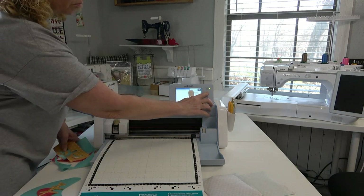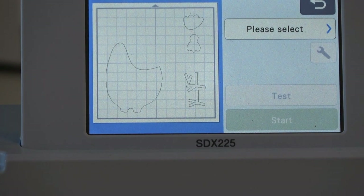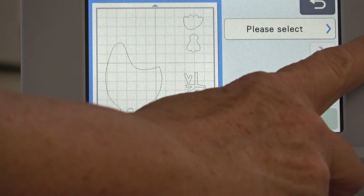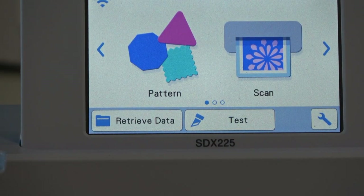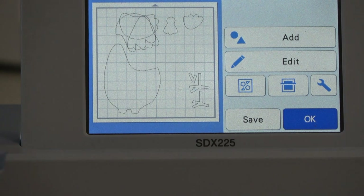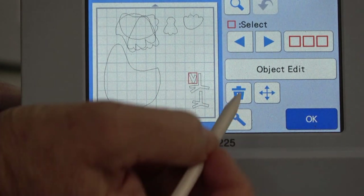So we've got this all done — those pieces are cut and I'm going to tell it okay. Now I'm going to go back to Home because I need to cut out those other ones. I'll hit eject because I need to put a different fabric on the mat and get that ready for cutting. I'll load the machine with the mat again, then hit Home. It says okay to delete all patterns — I'll tell it okay. Now I want to Retrieve Data again. When you go to get data from the cloud it's going to bring down the last one you sent.